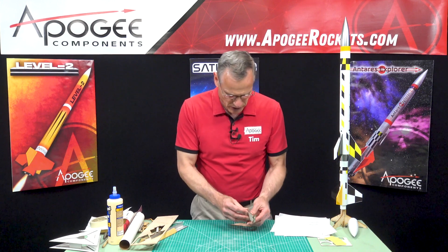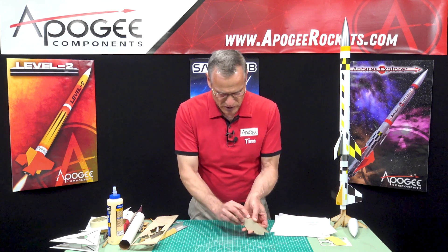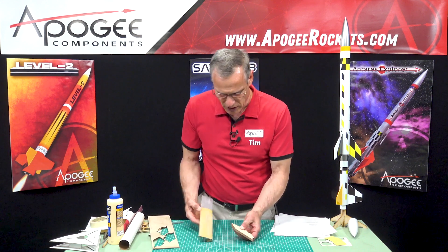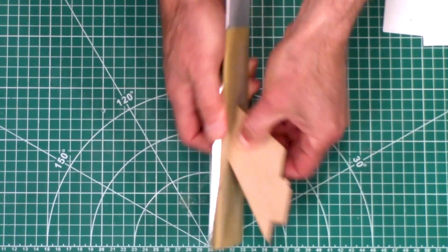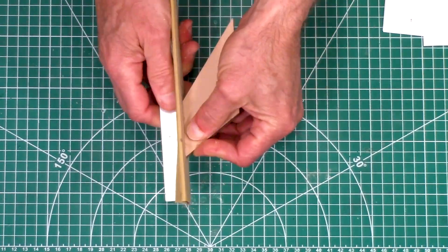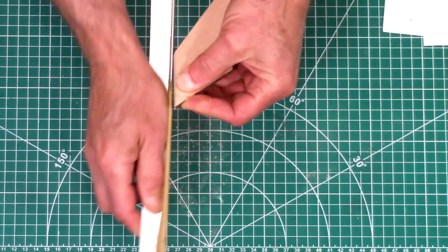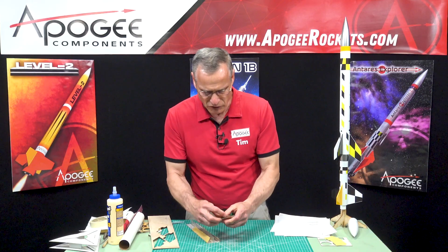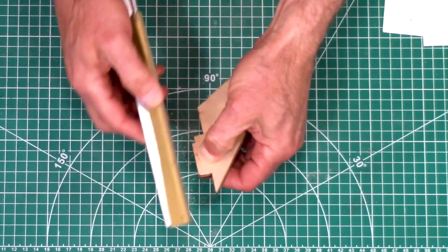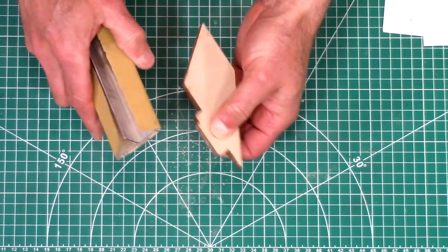I'm also going to stack sand and take off these little nubs where they are held into the sheet of basswood. Just be careful on this bottom tab — we don't want to take off too much. Just want to lightly do that just to remove that raised tab.